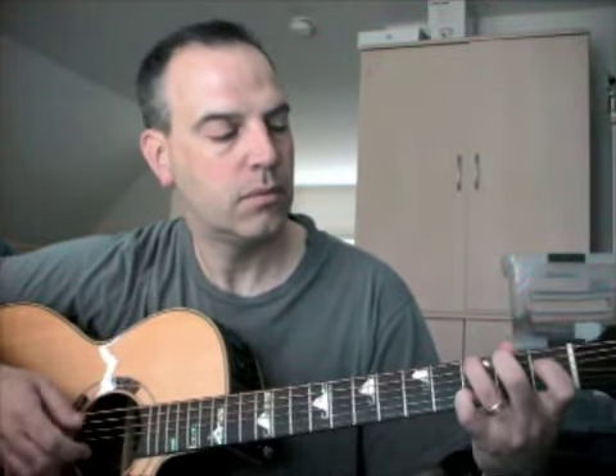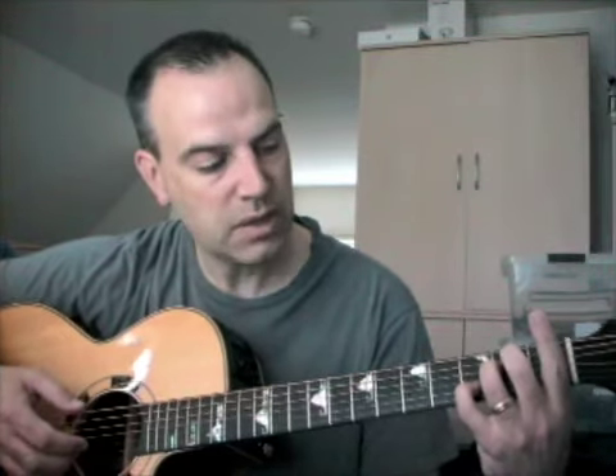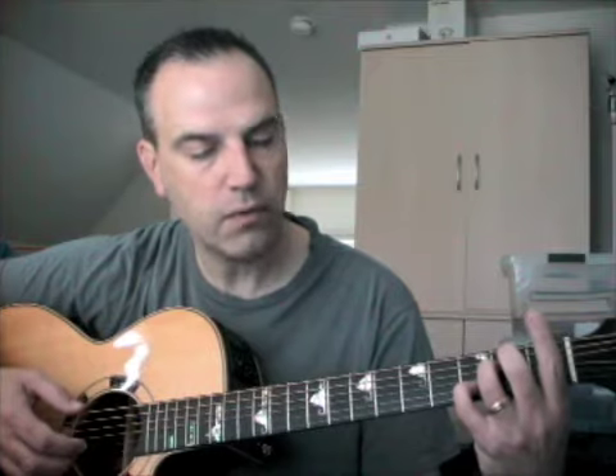Then you're back to that G with the double hammer-on thing. B minor, A minor, E minor with the extra added note — pinky, second string, third fret. Basically, this is the same set of chords twice through.